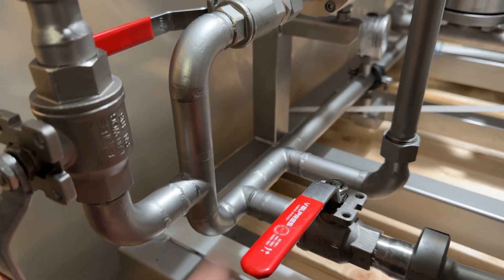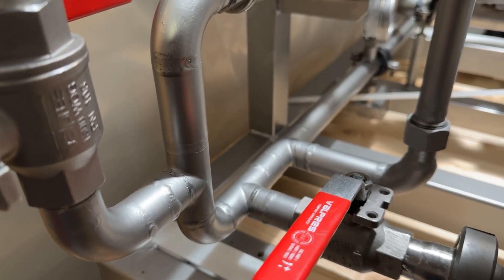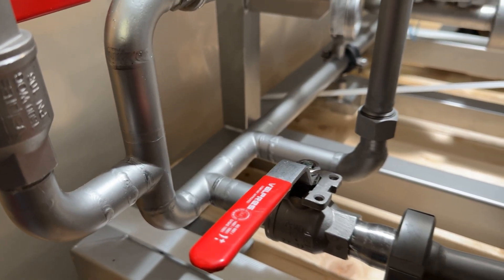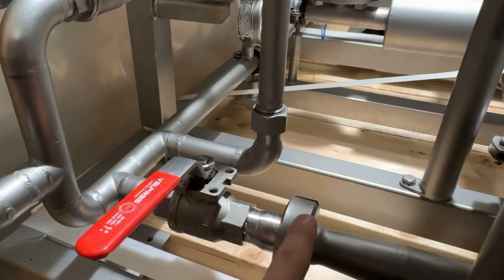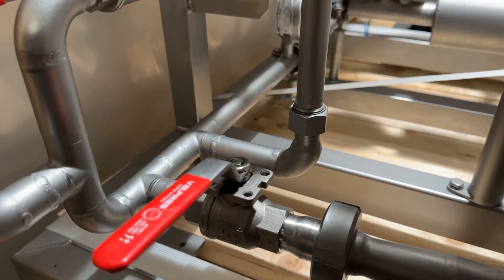If you notice, everything is welded where it needs to be welded. Some compression fittings tend to leak and as you remove them over time they're not reliable. So when we can weld, we weld. And where we need pressure or disconnectable fittings, we have the appropriate fitting for you.